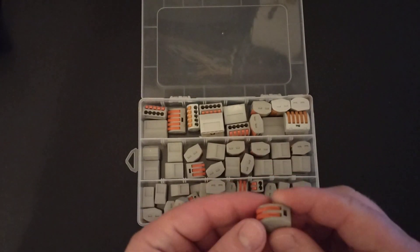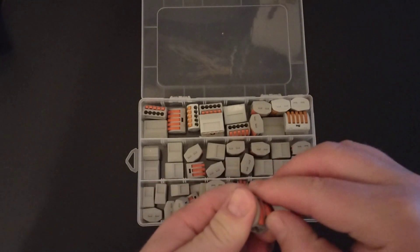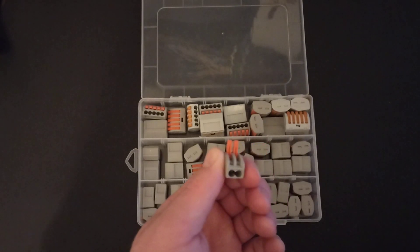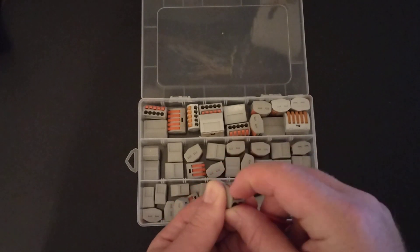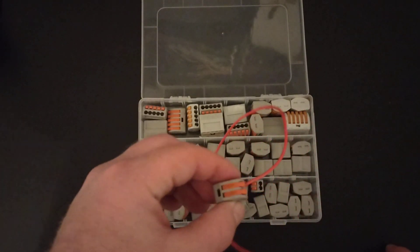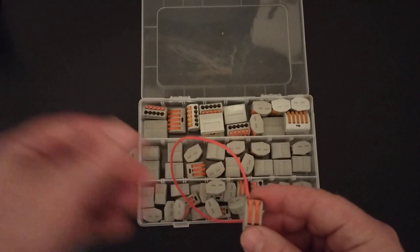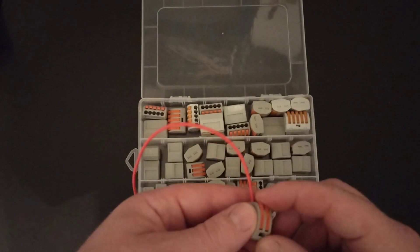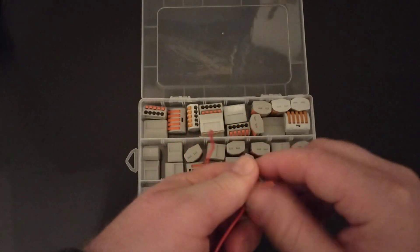So let's take a look at one of them. Basically you have two levers here on the top, which you would open up like this. Then you would insert wire in here and then close the levers, and that wire is secure in there — a really good positive connection. So these are both connected, so you could connect two different wires. You had a positive coming in and a positive going out, connect two wires like that. Really, really nice and really quick. And you can disconnect them just as easy.